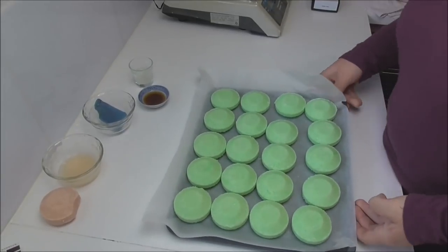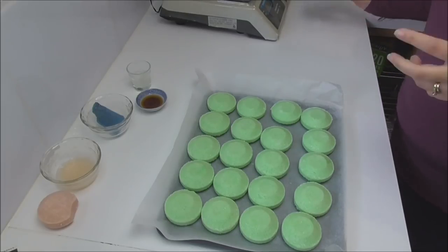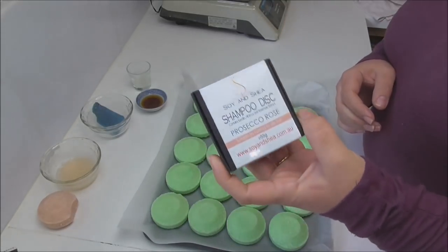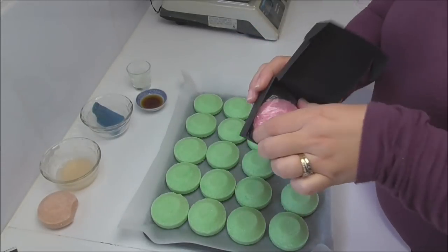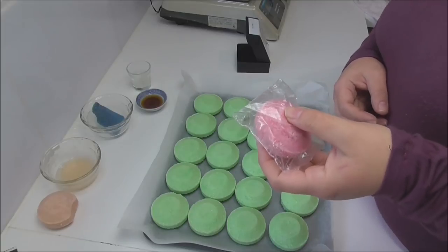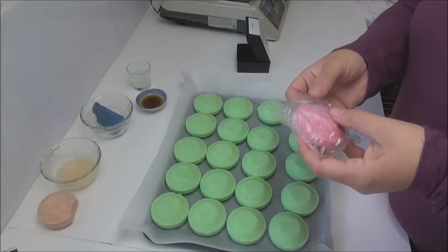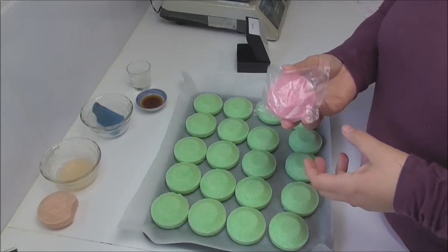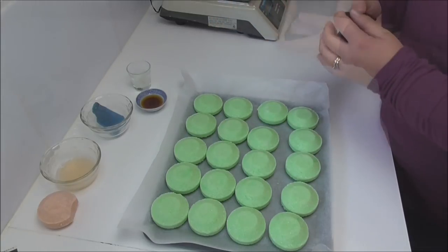Our shampoo discs are now all pressed and I'm going to leave them for one or two days before I go ahead and package them. In keeping with that environmentally friendly aspect, we package them into a recyclable cardboard box with all the details you need to know about the product. The shampoo disc inside the box is wrapped in a biodegradable film — to protect it from weather elements and temperature changes in my studio and going to and from markets, and also for hygiene reasons when people at the markets want to open the boxes and have a look and a smell.